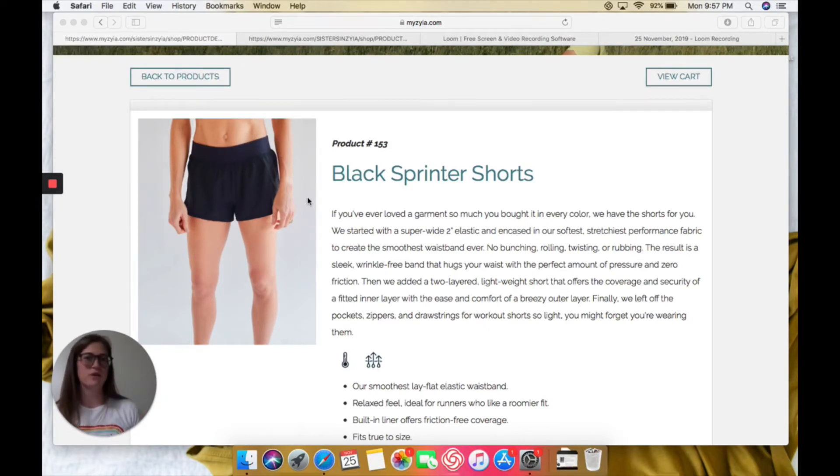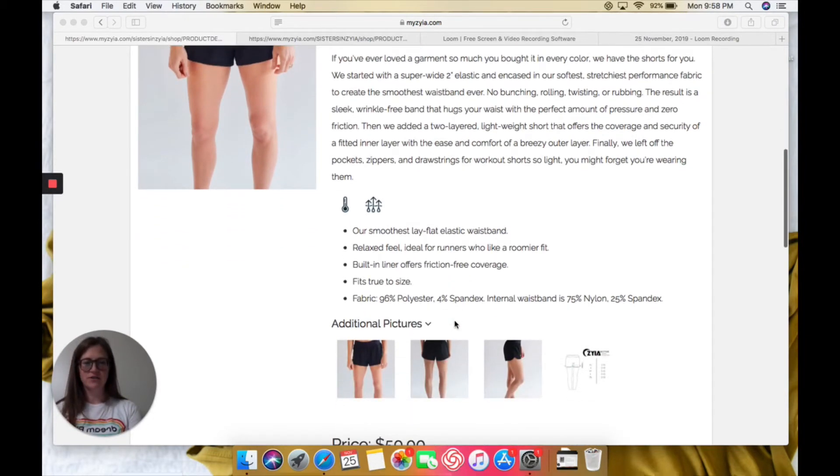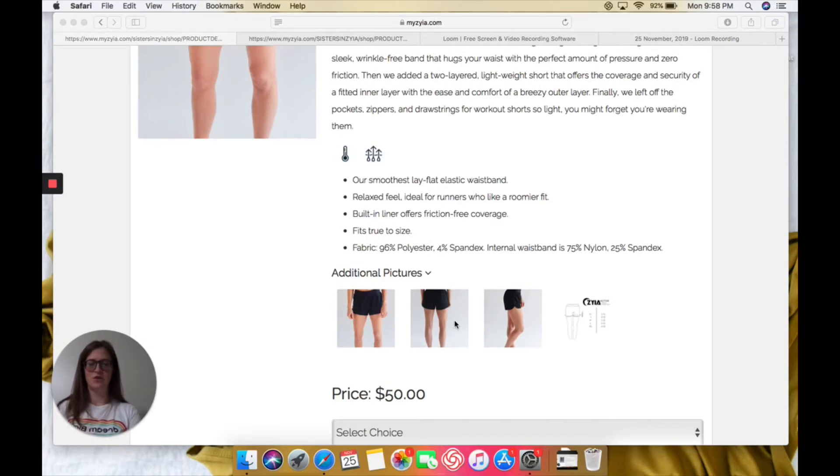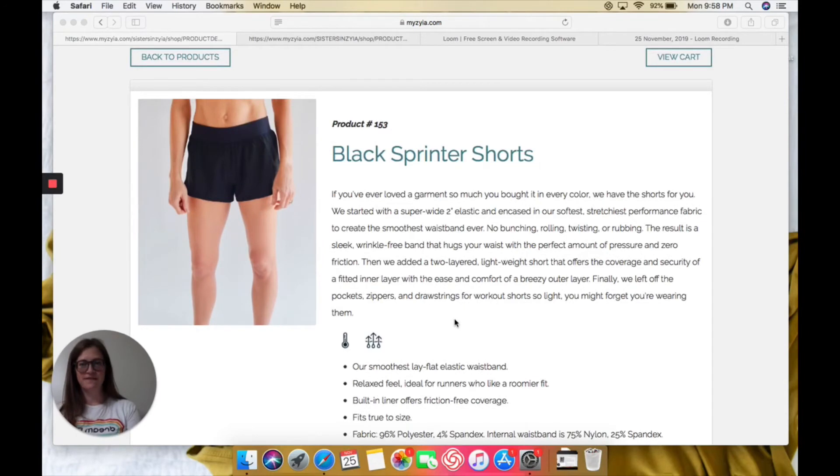It doesn't roll. When you bend over, it doesn't bend and pinch or anything like that. It feels really relaxed, so if you're a runner it just gives you the perfect roomy feel. And it's also made with spandex, so it's got that stretch. This is $50 and it's item 153.